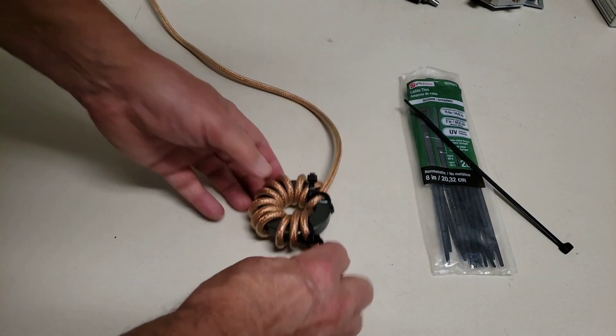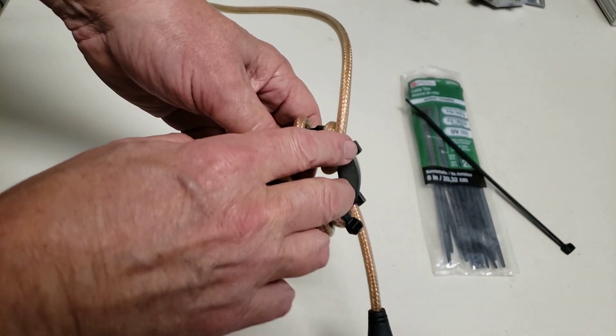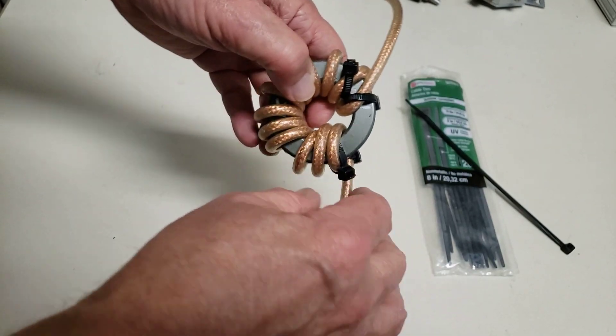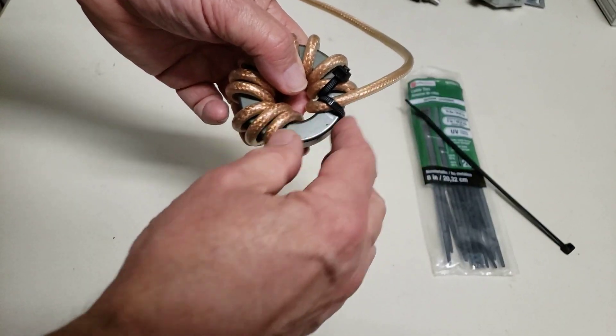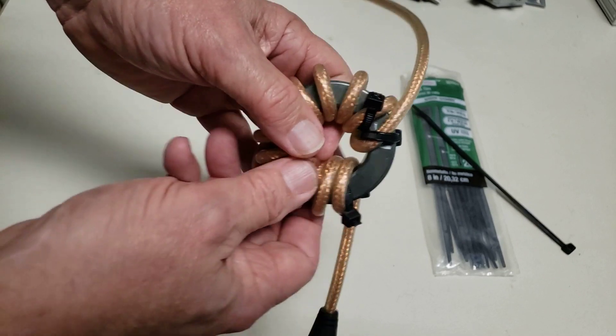The only thing you want to try to do is keep the ends apart, because otherwise you'll end up with capacitive coupling between the input and the output. So just leave a little gap right there, and that's good enough.